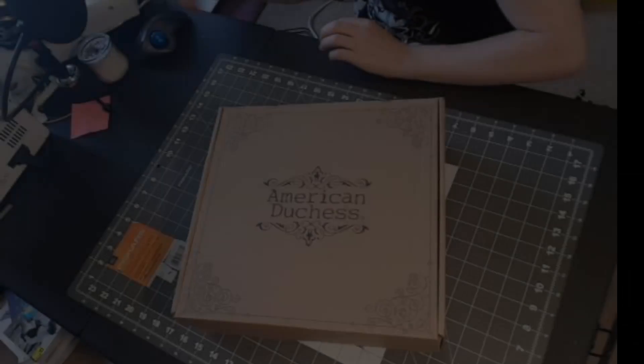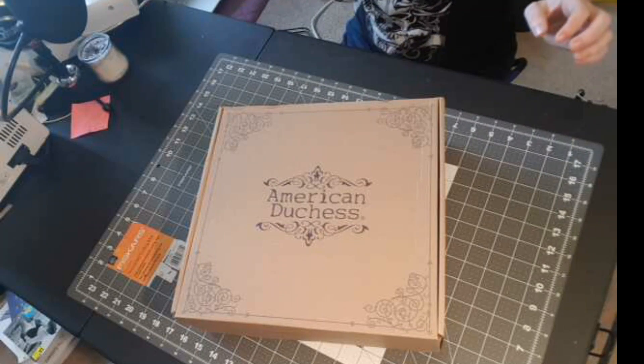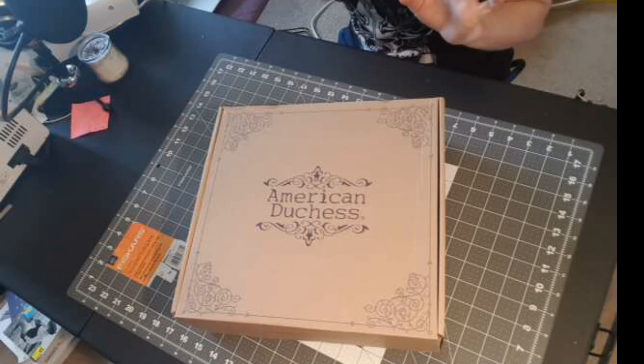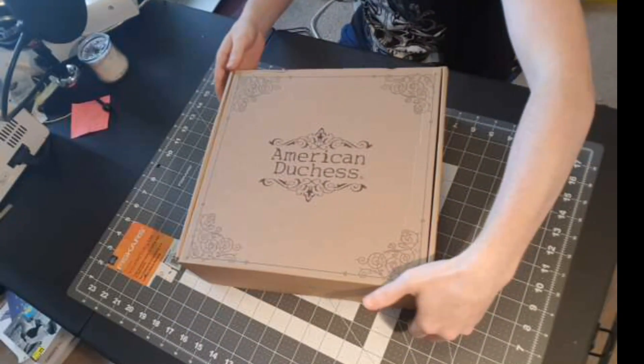My shoes got here! I am stupid excited — you don't even know how hard it was for me to wait to set up the camera and everything before I just tore into this. So here we go, guys.